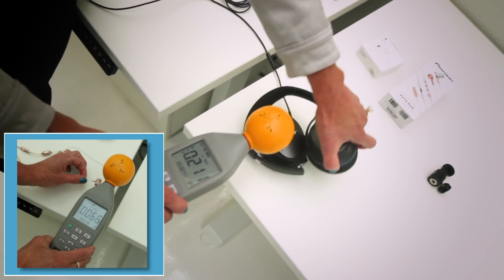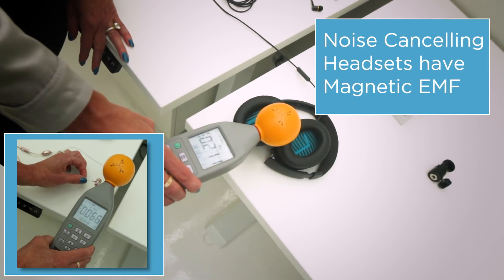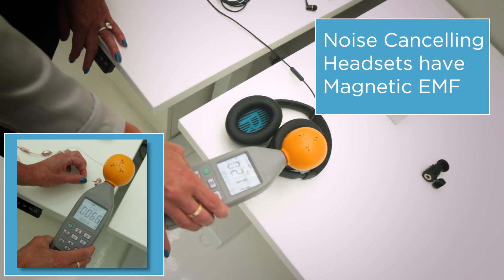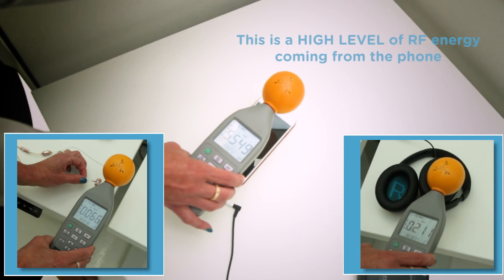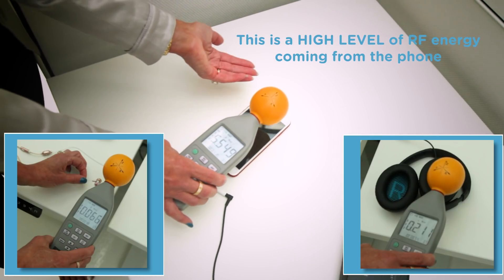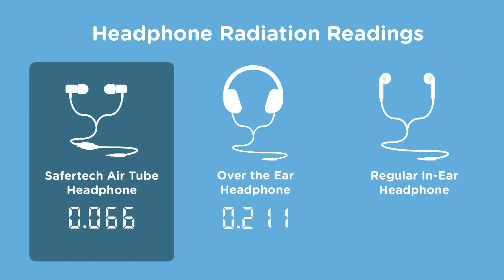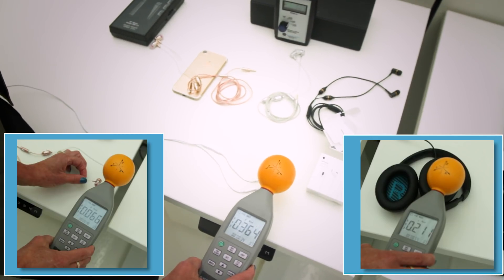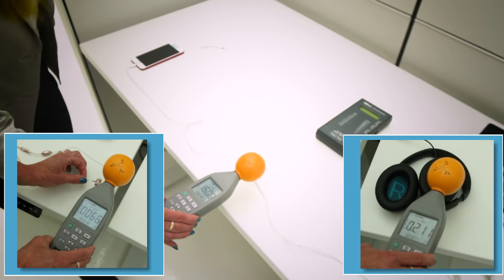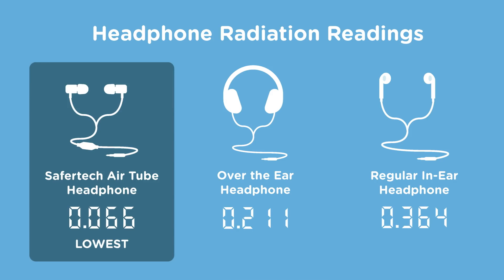Now we're measuring the headsets of choice here at the agency — everybody loves these headsets. The noise-cancelling feature on the phone is still engaged. We'll travel down the headsets; the point isn't the exact number, the point is the difference between the reading at the phone and the reading at the headset. Here's the energy reading from the Apple headsets. Someone's still on the phone talking and as we get closer and closer to the phone the reading goes up, because most of that energy is coming from the phone itself.